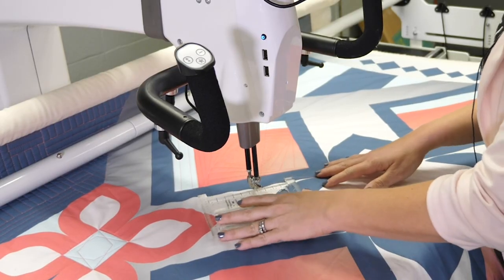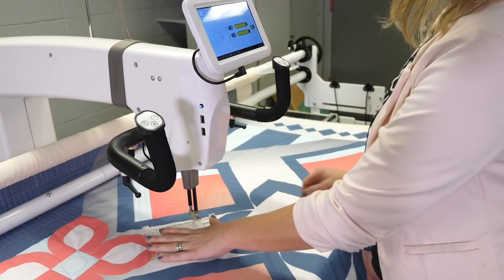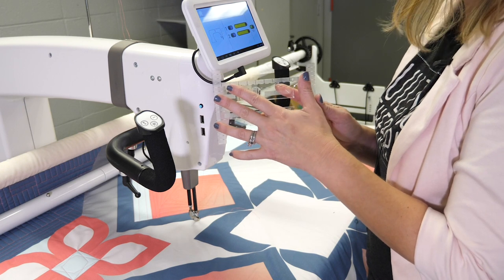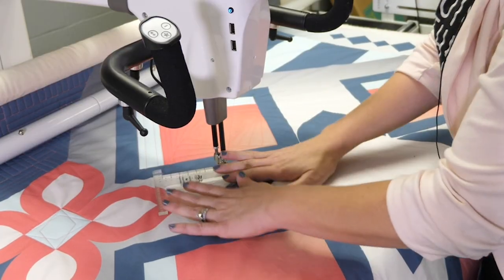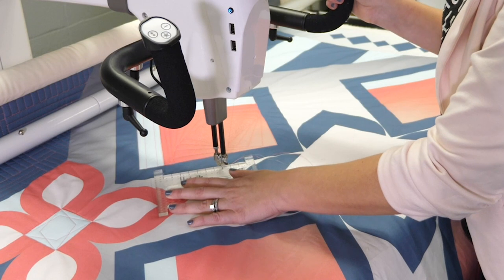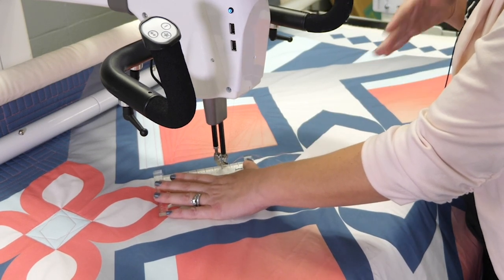Once you're ready to start actually quilting, you're going to position the ruler where you want to quilt and hold it in place. Make sure you have a nice wide grip — keep your fingertips somewhat close to the edge you're quilting but not right next to it. When you start to quilt, don't put so much pressure that it's hard to move the machine. Keep a nice firm grip so it stays in place, but definitely don't push down so hard that you can't move the machine.